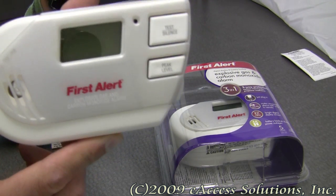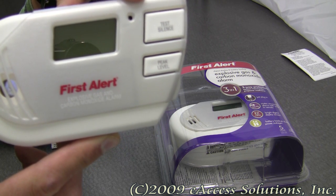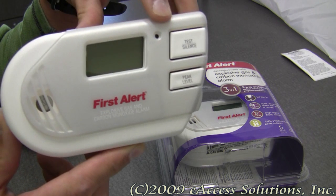This alarm has three sensors in one alarm. It has a carbon monoxide, propane gas, and a natural methane gas sensor built right in.